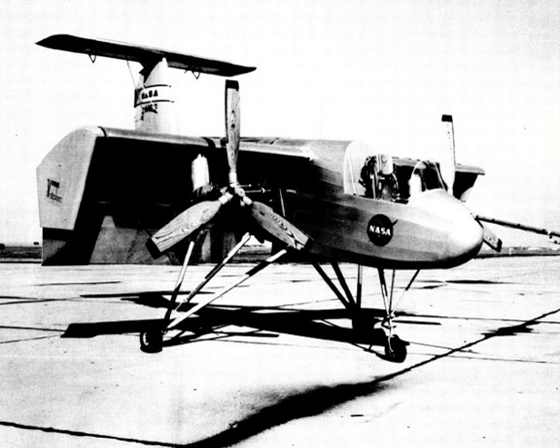See also: Deflected slipstream. Aircraft of comparable role, configuration, and era: Fairchild VZ-5, Dornier Do 29. Related lists: List of experimental aircraft.